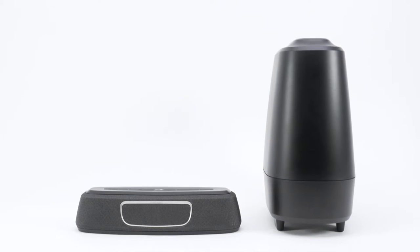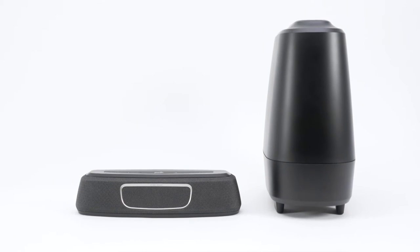We had a chance to try out the Magnify Mini when Polk came to our headquarters for training. The first thing we noticed was how incredibly small the speaker was, and then we were absolutely amazed when we heard the sound it produced. It sounds huge and easily filled our large training room.